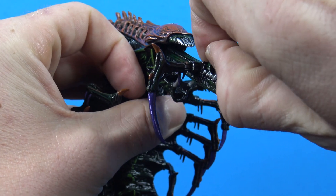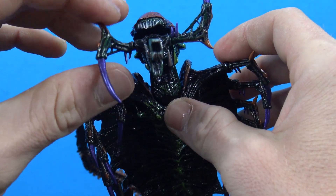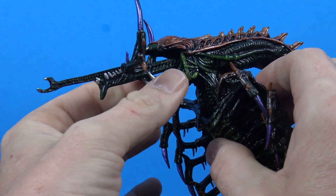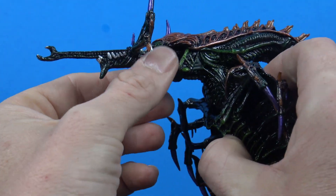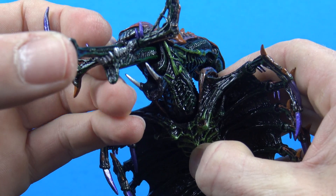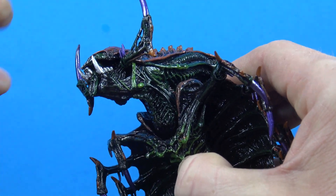Even the inner jaw comes out even more — that is just so freaking cool. And there is a hinge at the mouth here as well, so you can even close it having all that out, open it — a lot of options. You can put that inner mouth back in and collapse everything back into itself and then close the mouth.